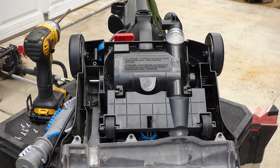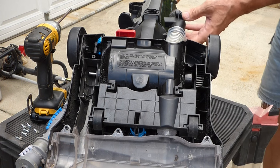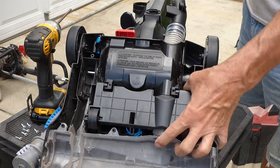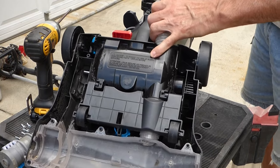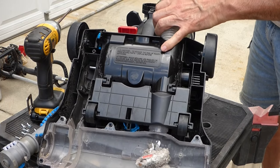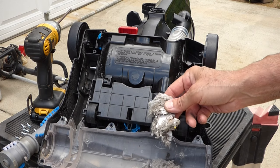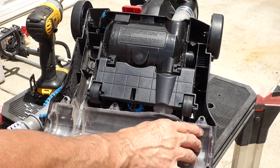Now let's check for our clog. I'm going to take this steel rod that I have that has a blunt edge — I don't want to pierce this, it's just plastic. There we go. A bunch of paper. And now it's just a matter of cleaning and putting it back together.